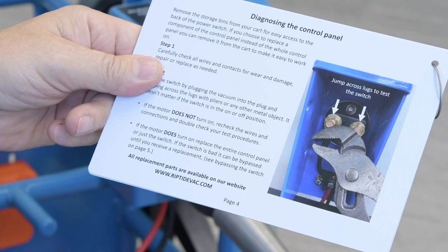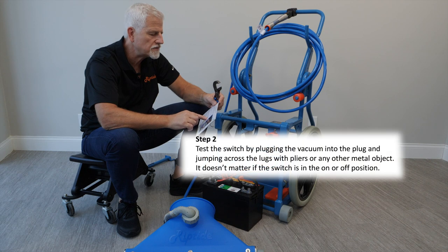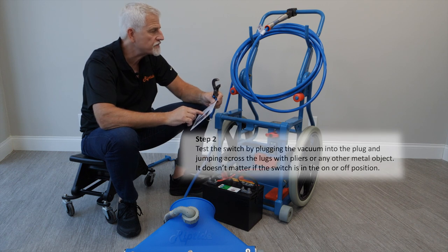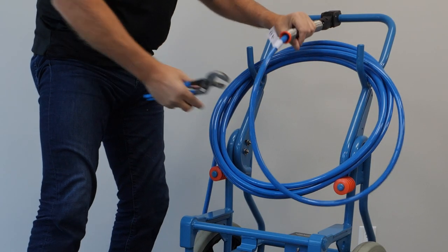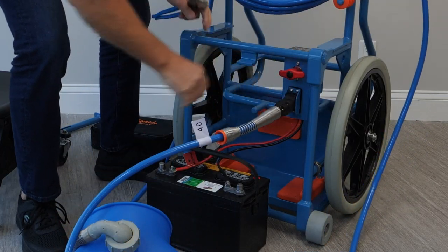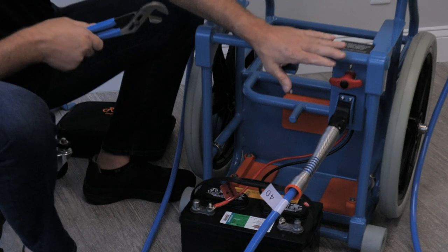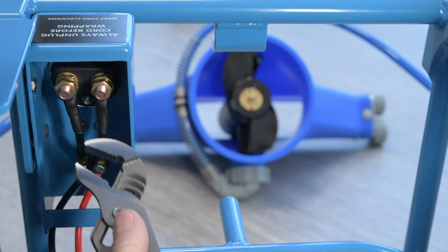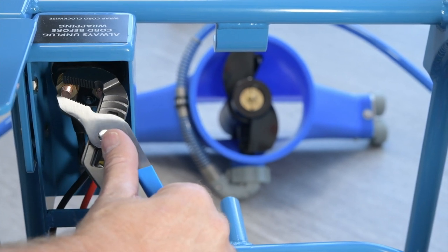We're going to test the switch. Test the switch by plugging the vacuum into the plug and jumping across the lugs with pliers or any other metallic object. It doesn't matter if the switch is in the on or off position. Plug it into the control panel like normal, then reach in behind and test by touching the contacts behind the switch.